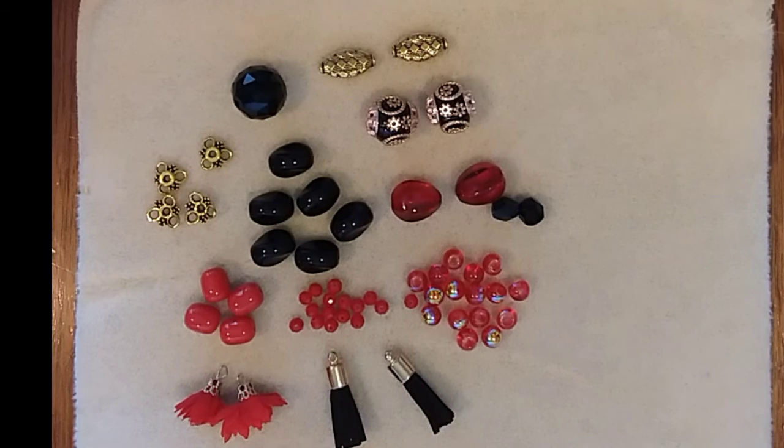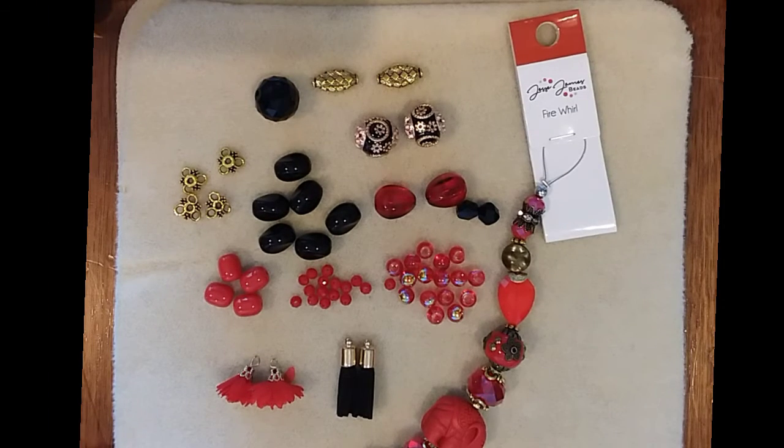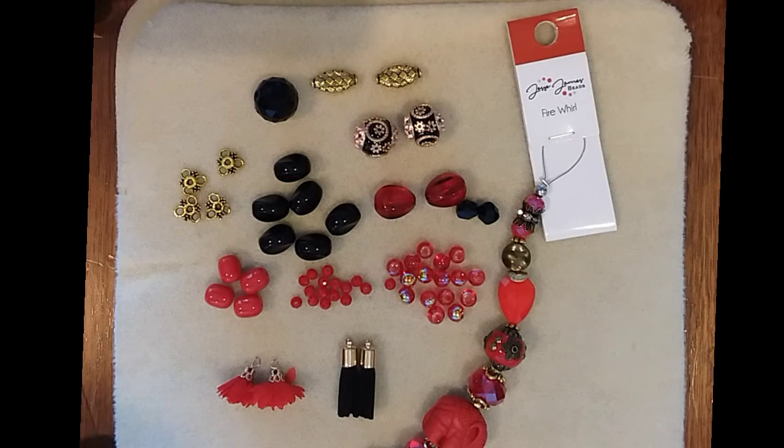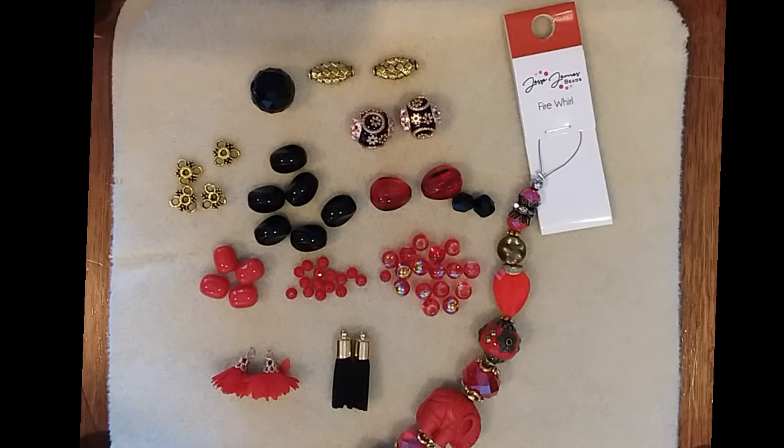Beautiful mix. You can even pair it with the fall and winter Pantone colors in Fire Whirl. You have beautiful boho beads in there and more of the antiqued gold — just the colors blend so well together.